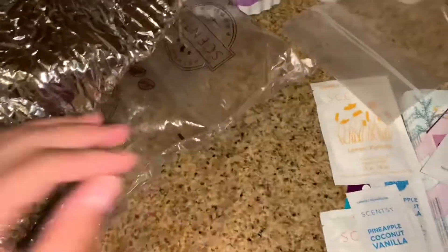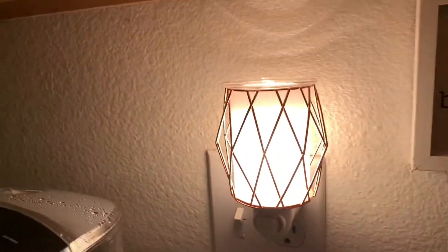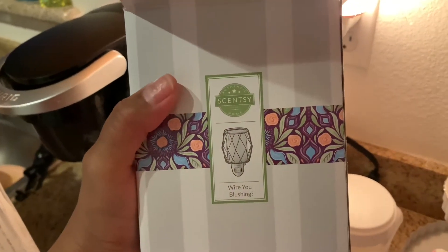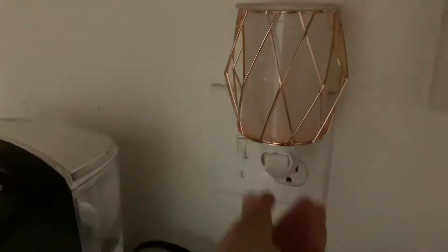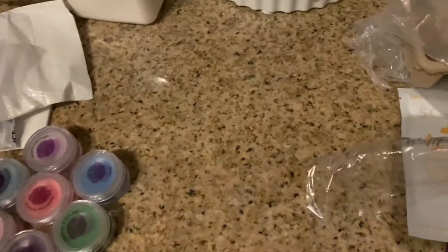This is the samples of the wax. I went ahead and got that open. This is just the warmer that they send you — you get a free mini warmer with the kit. This one is called Why Are You Blushing. I just opened it up so you guys can get a look at it. That's what it looks like, and that's what it looks like off.